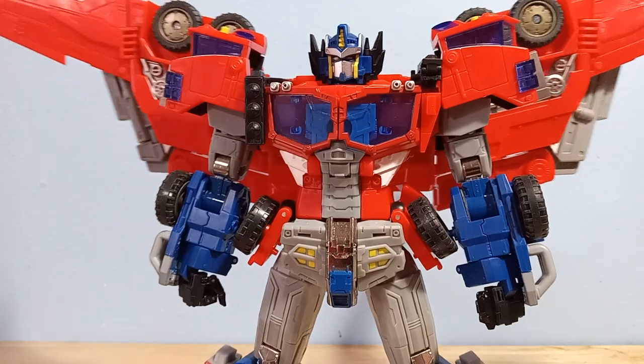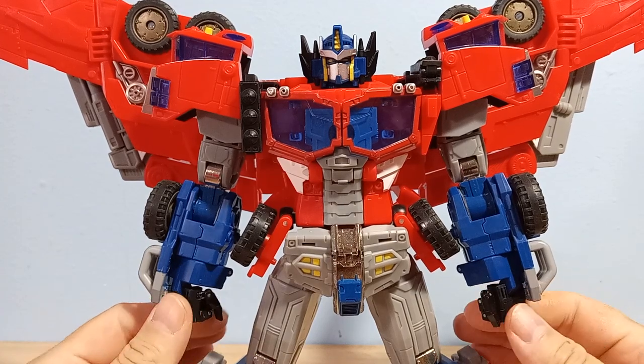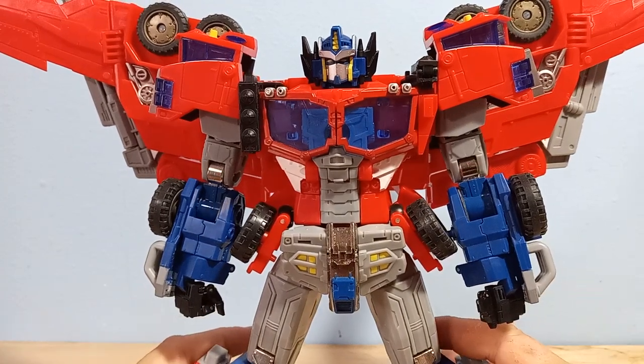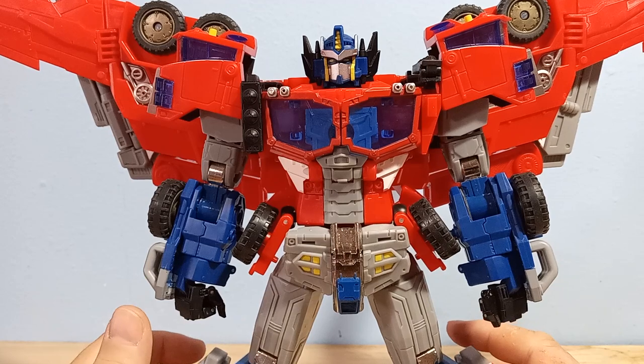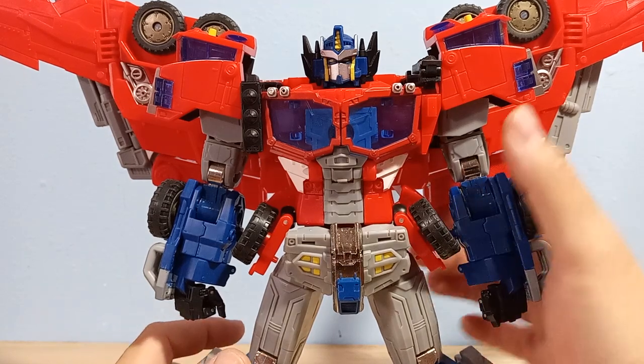Welcome to Sultron. I got this figure a couple of days ago, so I figured I would just go through all the fixes I had to do to make this figure kind of passable. He has a lot of problems, so let's start with the first problem.